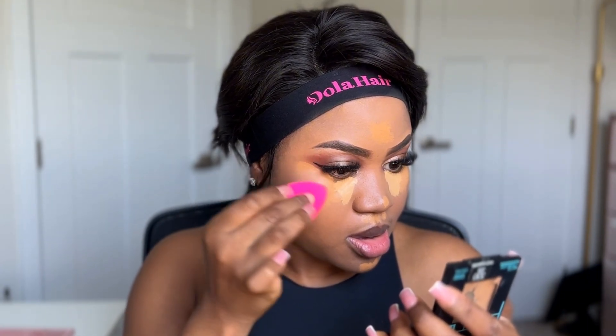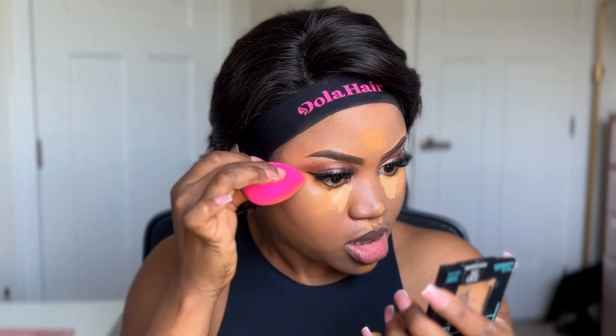Now I'm using the $20 beauty blender to blend my concealer on the right side. I like this one because of its sharpness — the pointed tip lets you get right into the inner eye corner.